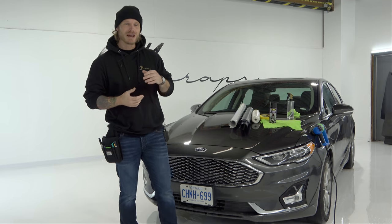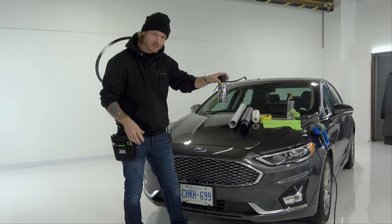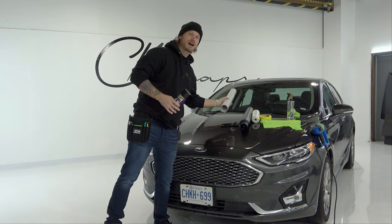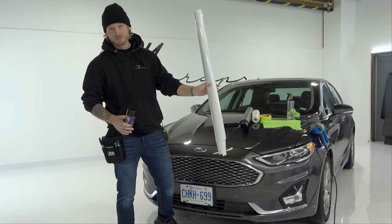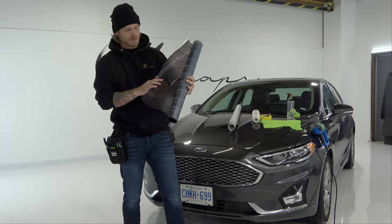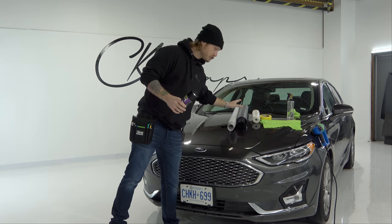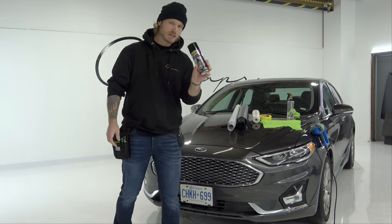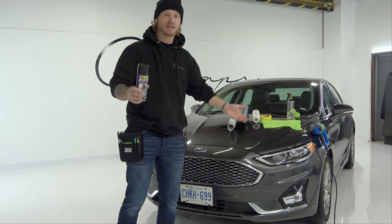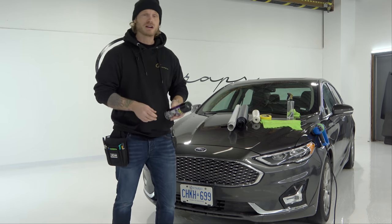What's going on guys, Christian here from CK Wraps. Today I'm going to do a video on VHT Nightshade versus vinyl wrap for tinting your lights. I'm actually comparing two different kinds of vinyl wrap: one is a clear transparent with a holographic pigment, and the other is a light smoke with a honeycomb and holographic appearance. We'll also use VHT Nightshade, which is a very popular product I've used in the past on my own personal car.